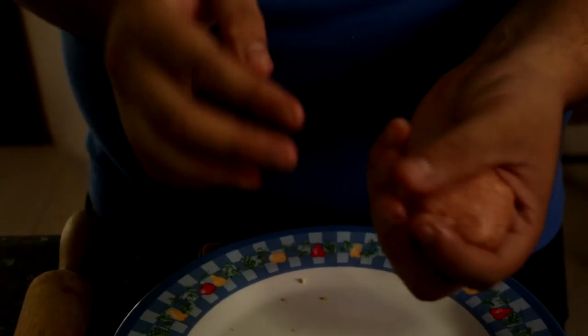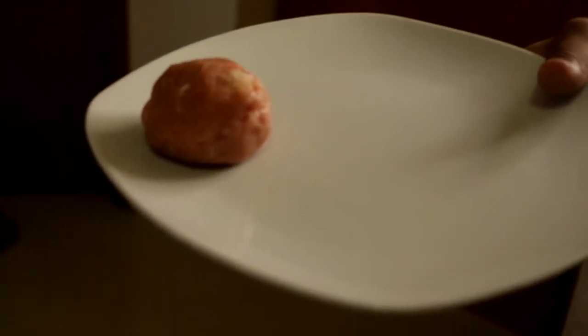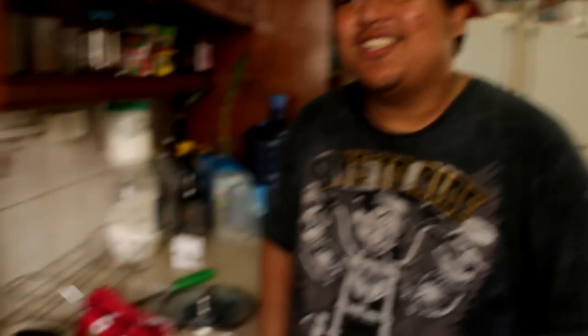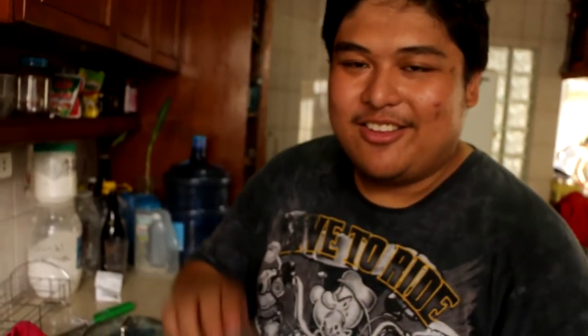We shouldn't just cut one — we need another plate. Just like in Cooking Mama. There it is, that's one. As you can see, it's getting hot. Ouch, I felt that. So now I'm going to add one pork broth cube.